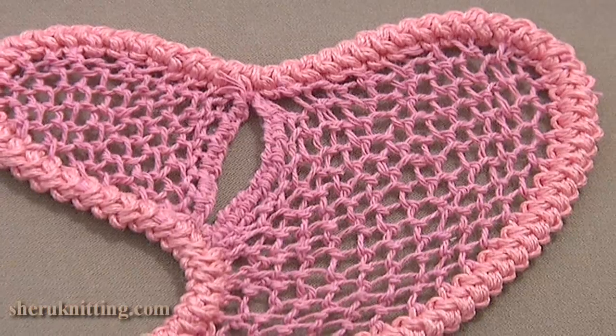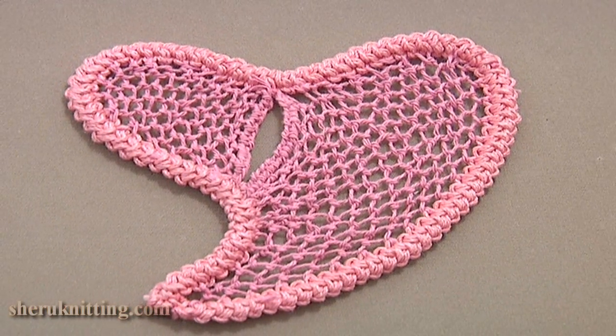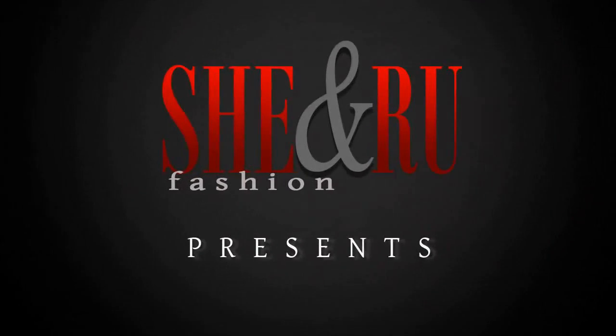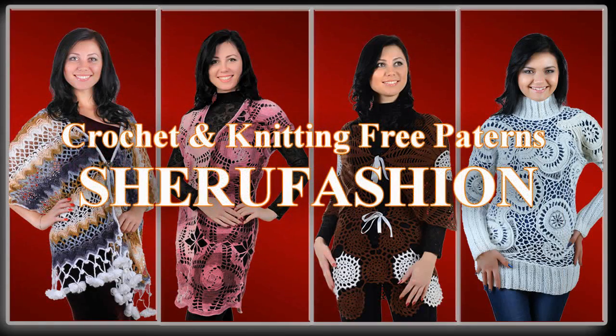In this tutorial we've made this beautiful needle lace heart using the Romanian point lace cord. Thank you so much for watching and please don't forget to subscribe.